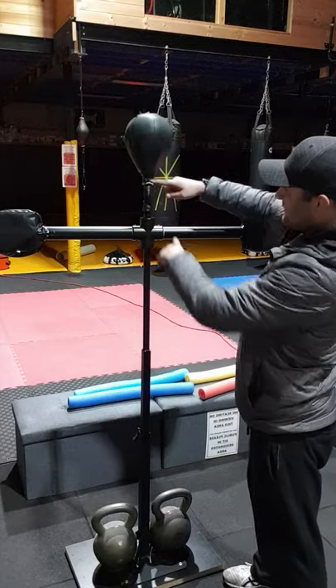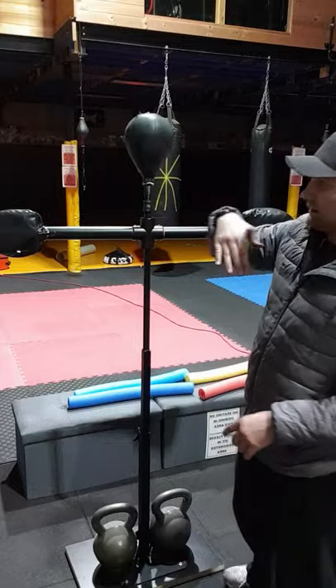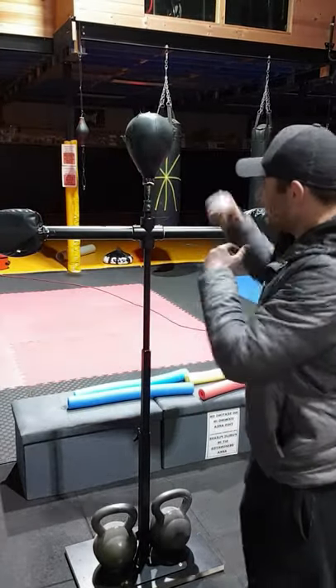This spring did come as a full spring, but I cut it in half because I think it was too high and the tension of the spring was too much. So this is perfect.